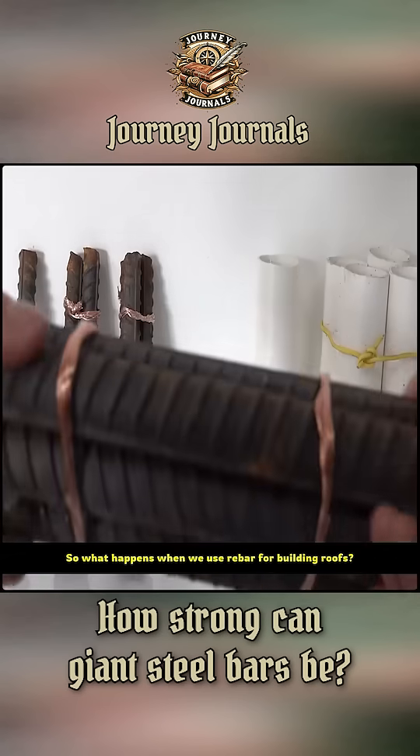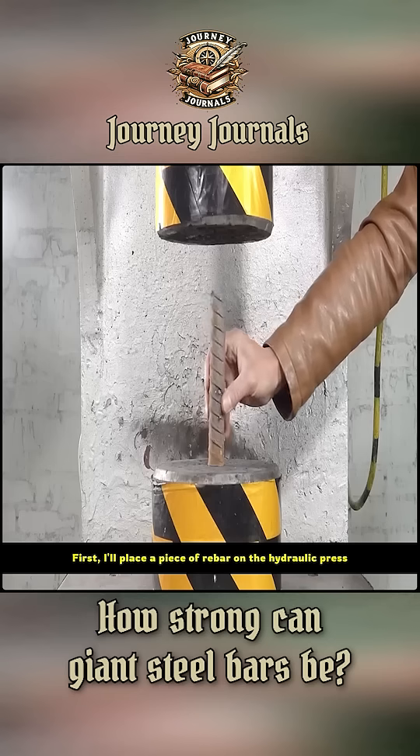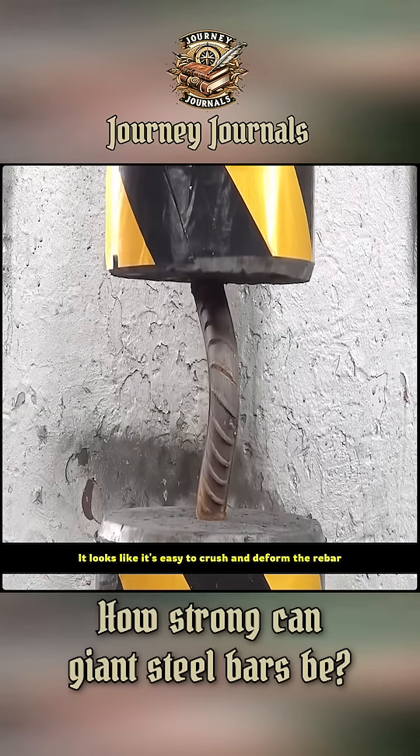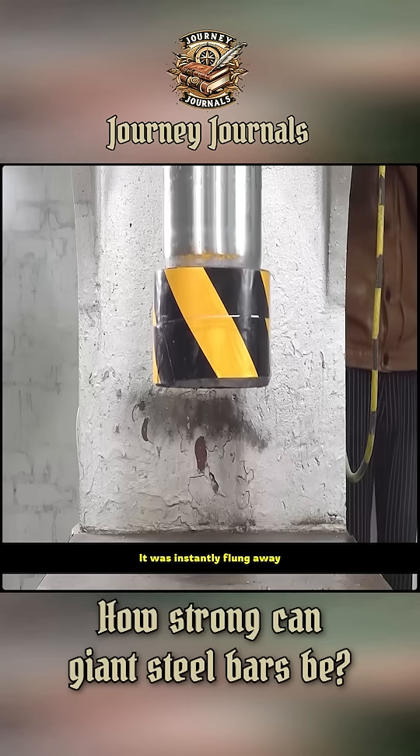So what happens when we use rebar for building roofs? First, I'll place a piece of rebar on the hydraulic press. It looks like it's easy to crush and deform the rebar, but it was instantly flung away.